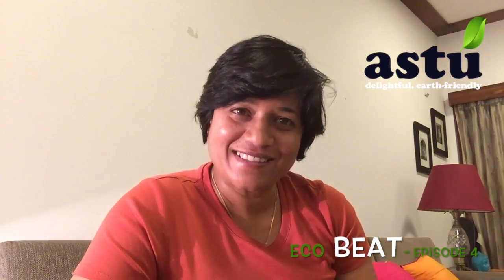This is Annie signing off from EcoBeat. Have a wonderful Republic Day and a fantastic 2018. Cheers.